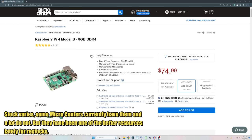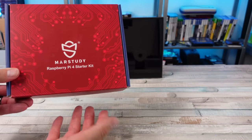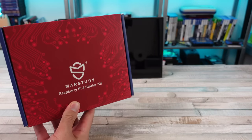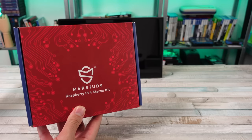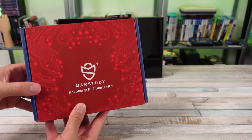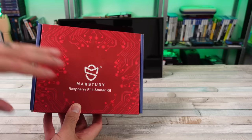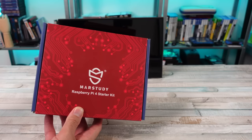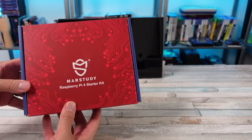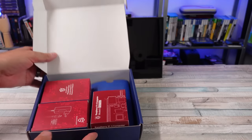I absolutely love this stuff. So this company, Mars Study, they sent me their Pi 4 starter kit. It's an eight gigabyte model. And I wanted to look at it — I know what a Pi 4 can do — we're going to play some games on it, show you what you can do with this thing. But also at the same time, look at the value that you're getting in this box, comparing it to what things should cost in today's climate. Let's go ahead and get into this and see what they're giving us here.